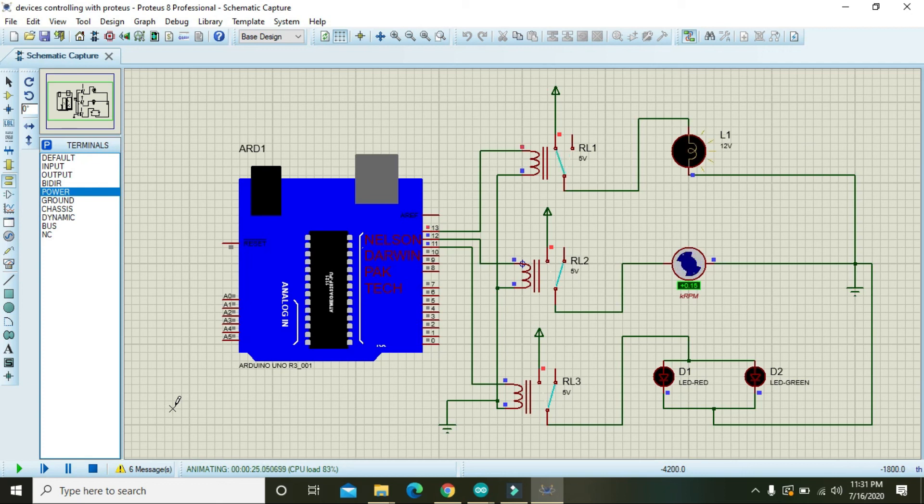This process will repeat again and again. With the help of this setup you can control your devices at specific times using Arduino. The Proteus file and Arduino coding file download links are provided in the description. Thanks for watching this tutorial.